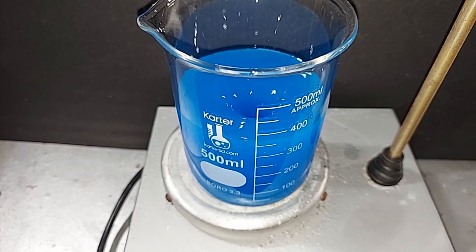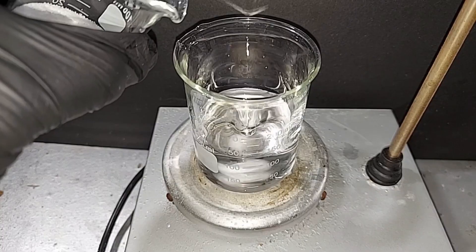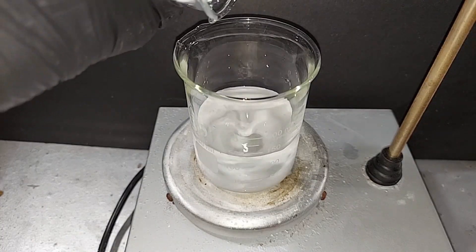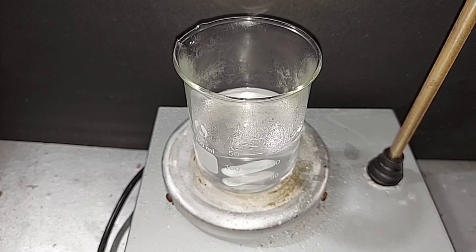It doesn't take long for copper sulfate to dissolve. Now dissolving the sodium hydroxide in around 125 milliliters of water — this is going to dissolve really quick. It's dissolved, didn't take long. You can see the steam coming off — this is highly exothermic. I'm going to turn down the magnetic stirrer and let it cool down before we mix these.